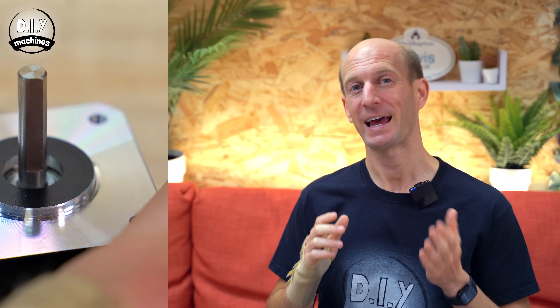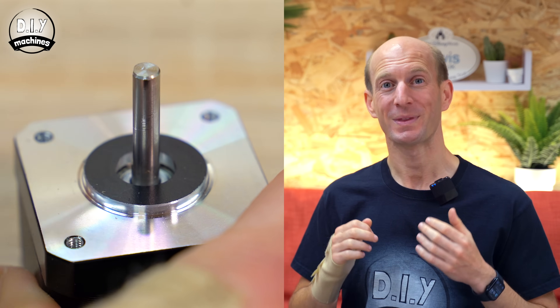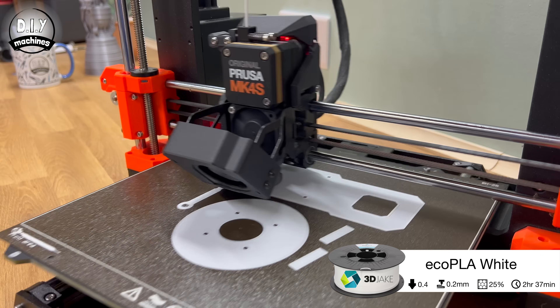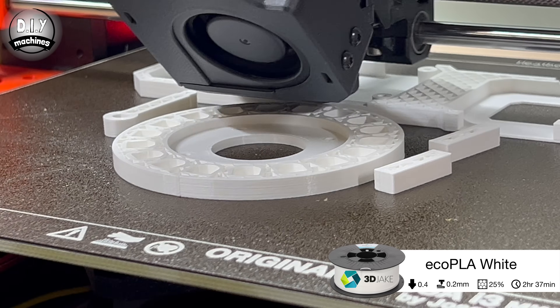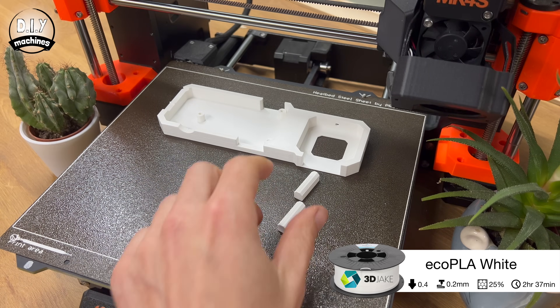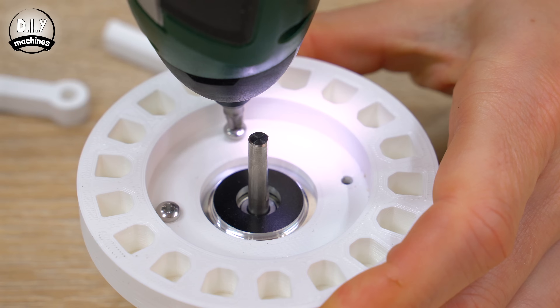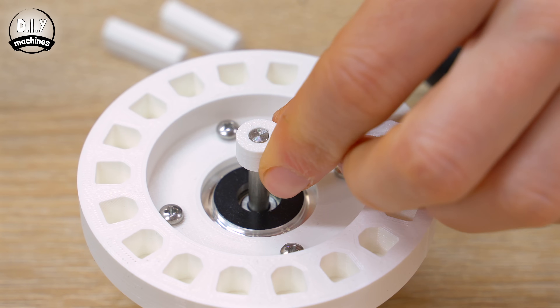To create the stalling condition, you can keep it super simple and just carefully grab hold of the shaft of the stepper motor. Or, if you have a 3D printer, you can 3D print this little mount which attaches directly on top of the stepper motor and allows you to move the pegs to set up different demonstrations.